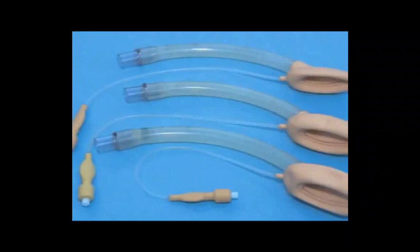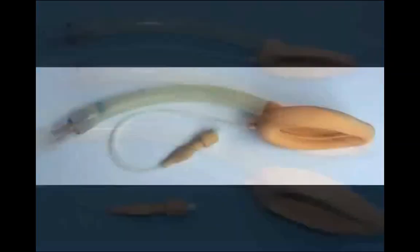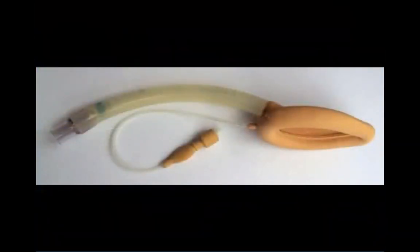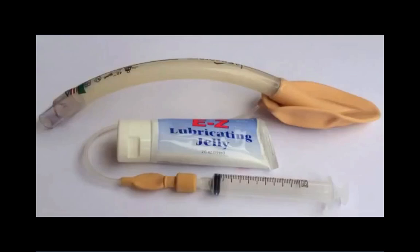The classic LMA insertion technique recommends complete cuff deflation and using the tip of the right index finger at the LMA tube and cuff junction to direct the tip of the cuff along the hard and soft palate, around the tongue, and into the upper esophageal inlet.